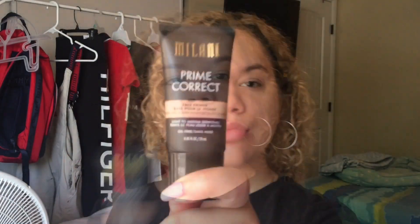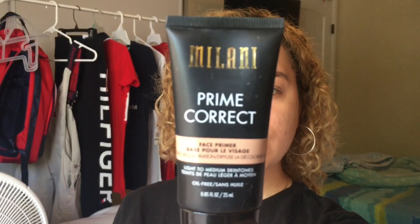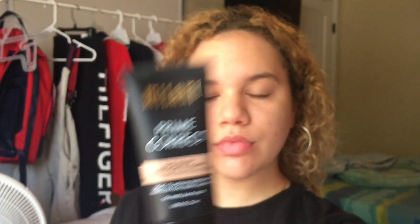We are just going to do my makeup no makeup look. We are starting off with the Milani prime correct face primer in the tones light to medium, applying that all evenly through our face, making sure we get every single little spot and every single little pore.